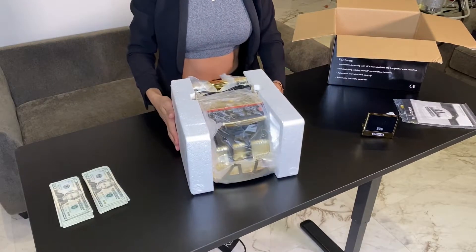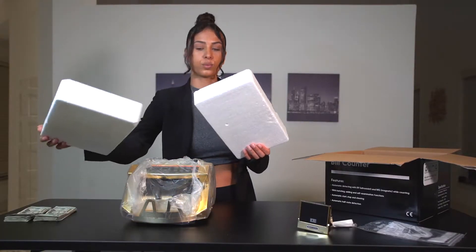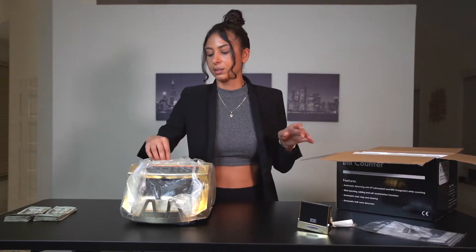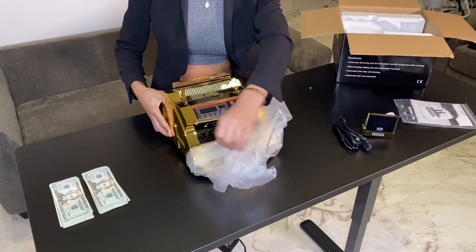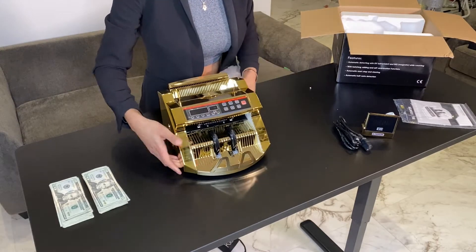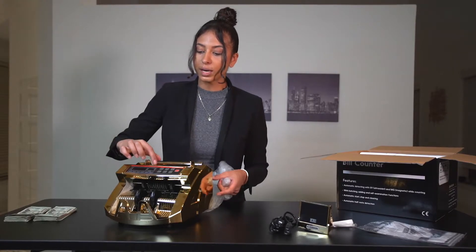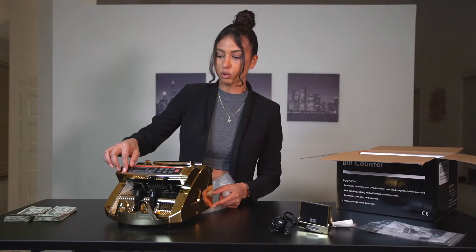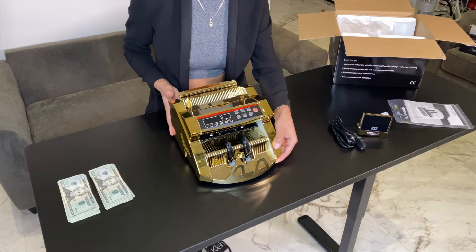It's also pretty heavy — about 12 pounds. Here's the cable; that's pretty much how you plug it in. The logo is also on the side of the money counter — it looks really nice, really classy, really fancy. There's also a little protective foil on top of the display so it doesn't get scratched, which you'll just remove to get started.